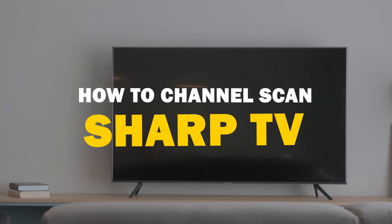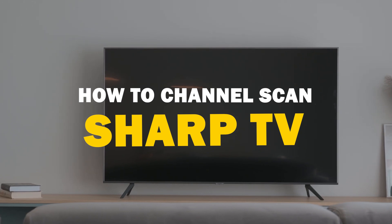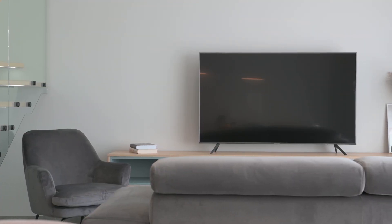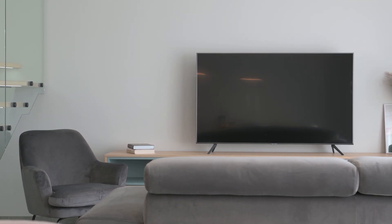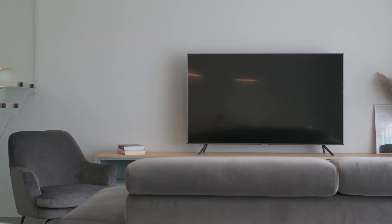In today's tech video, I'm going to guide you through the process of channel scanning on your Sharp Smart TV. Whether you just purchased a new TV or need to re-scan for channels due to changes in your area, this step-by-step tutorial will help you get the job done quickly and easily. So let's dive in.